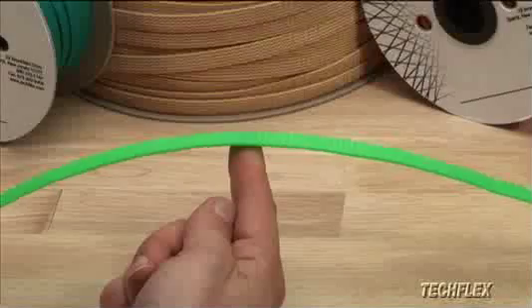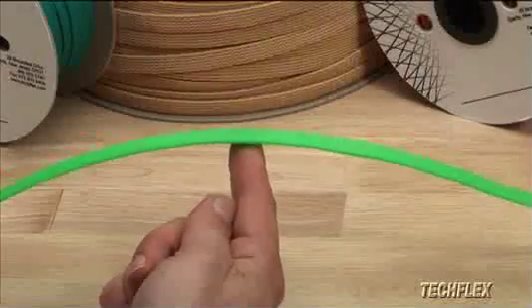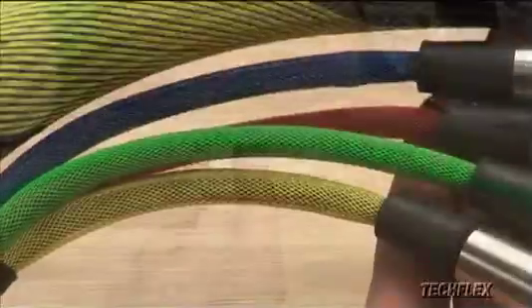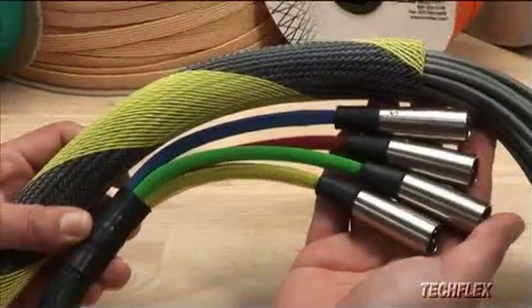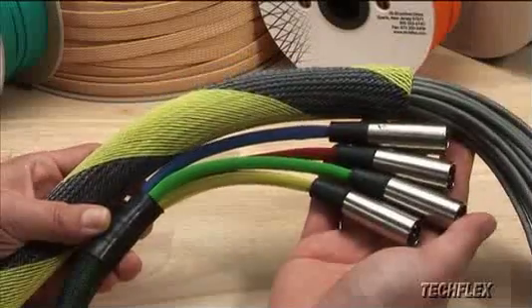The lightweight sleeving resists damage from common chemicals and UV, and the open construction will not retain moisture within the assembly. The economical pricing and wide selection of sizes and colors ensures that there is a perfect product for any application.